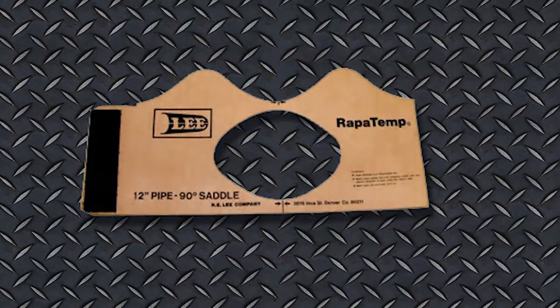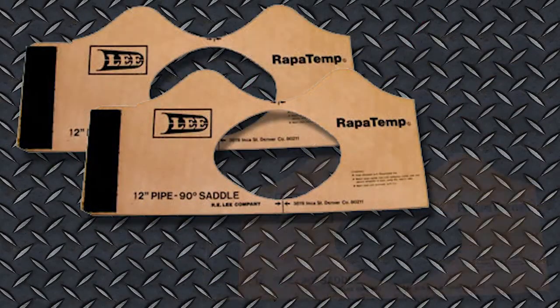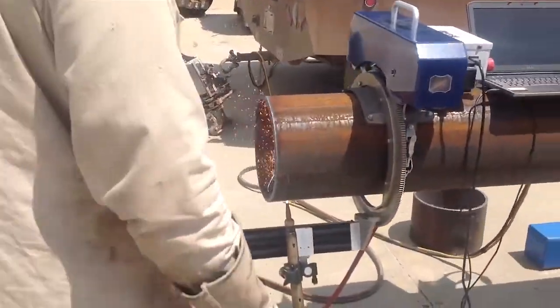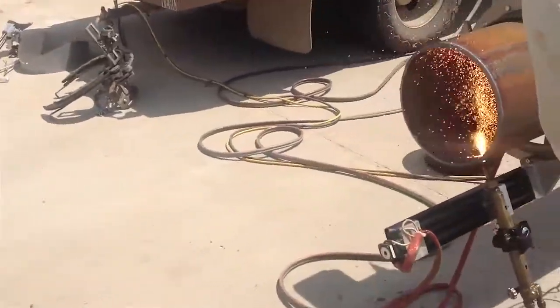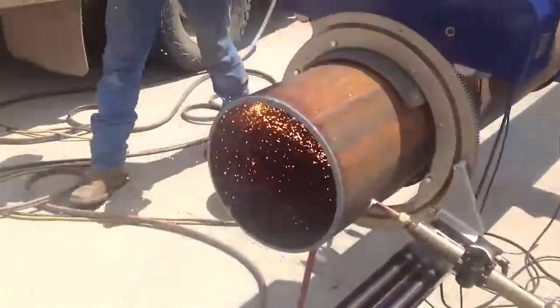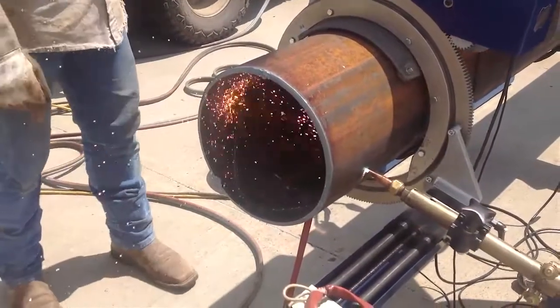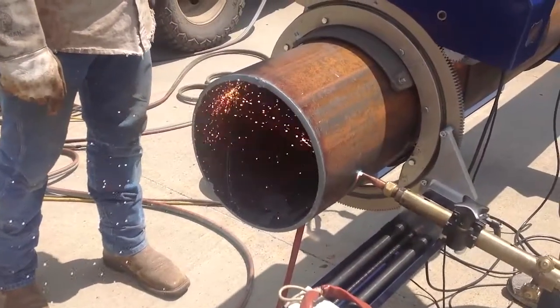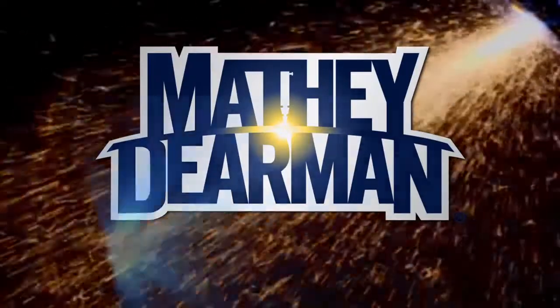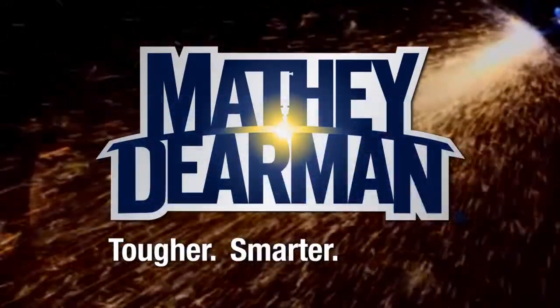One machine replaces literally thousands of contour templates or paper patterns. The Matthew Dierman CNC Saddle Machine offers the welder on-site pipe cutting efficiency and accuracy in an incredibly easy-to-use package — exactly what you would expect from Matthew Dierman. Tougher. Smarter. Matthew.